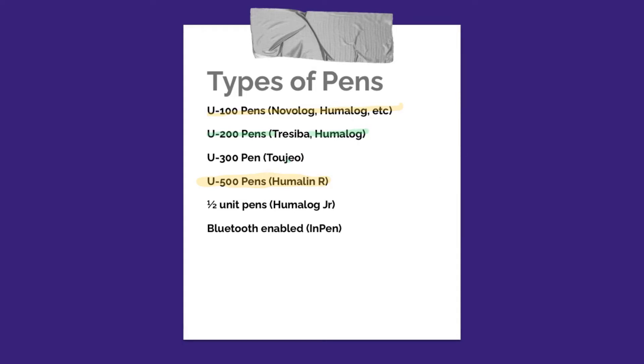Most of the pens only dial up one unit at a time, so that's kind of the disadvantage — you don't really have the half-unit options. If you're someone who's very sensitive to insulin and takes very small amounts, which is common for small children and lean people, you can look into getting a Humalog Junior KwikPen for half-units. Another option would be Bluetooth-enabled pens, such as the InPen or Novo Nordisk's own Bluetooth pen. These allow you to do half-units and connect to an app to see how much insulin you've taken and how much you have on board.